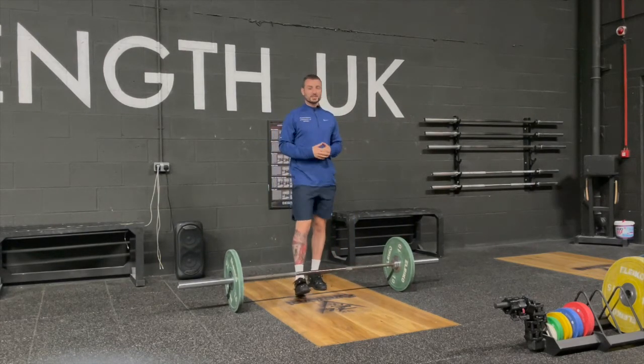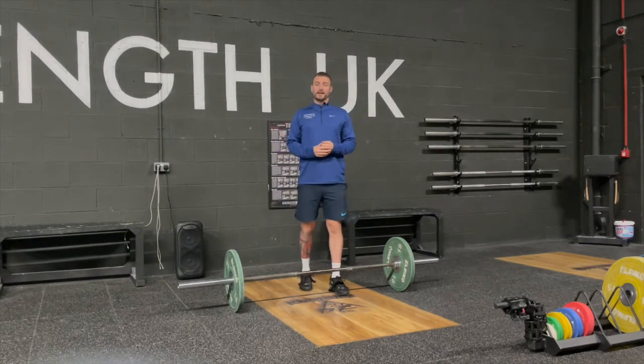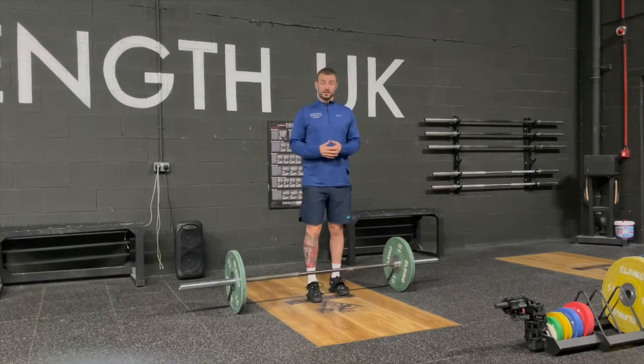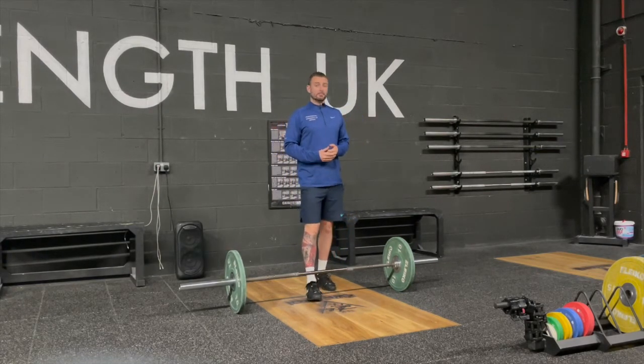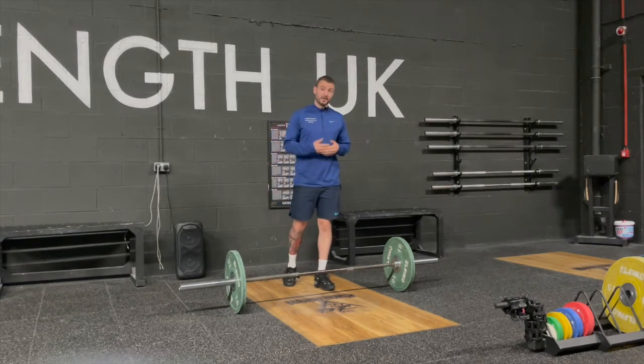That's the hang power clean. This is the easiest Olympic lifting variation to teach, and you can pretty much implement it for five to ten minutes of practice at the start of a program just to get you warmed up. It can really help boost athletic qualities, or if you just want to add something a little different to your program it can do that.